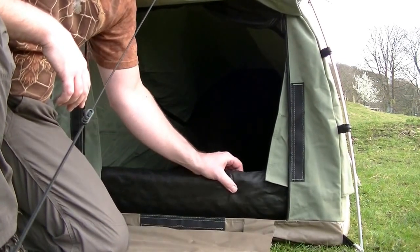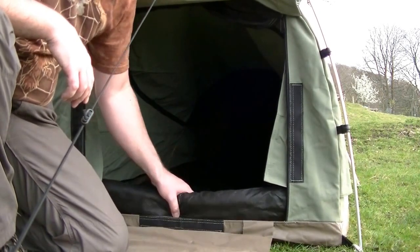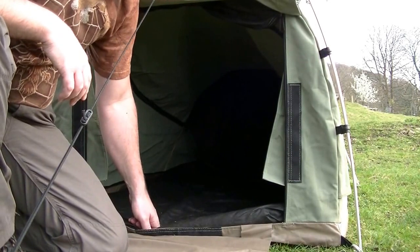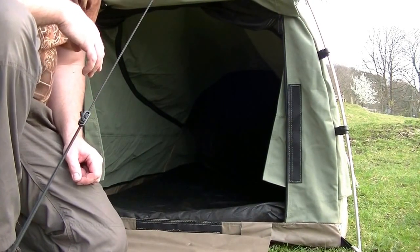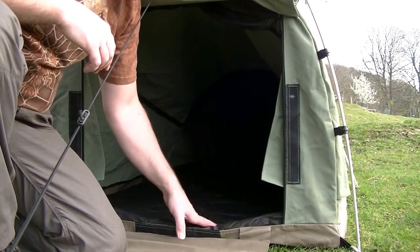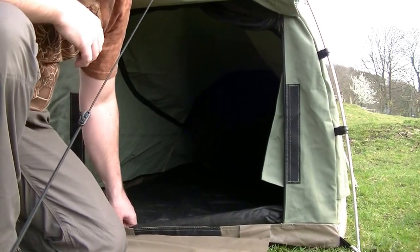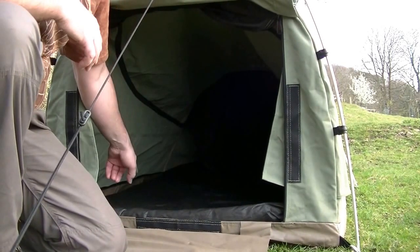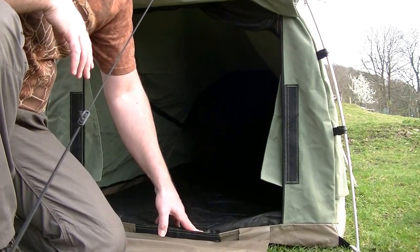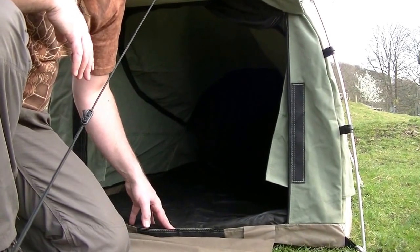This swag tent comes with a four or five centimetre foam mat inside already, so there's no need for any extra padding. Although it is heavier and bulkier than some of the lighter weight tents, it comes with basically a footprint in foam for the whole width of it. I think these are sold as a one or two person tent, so there's no rolling off your sleeping mat during the night.